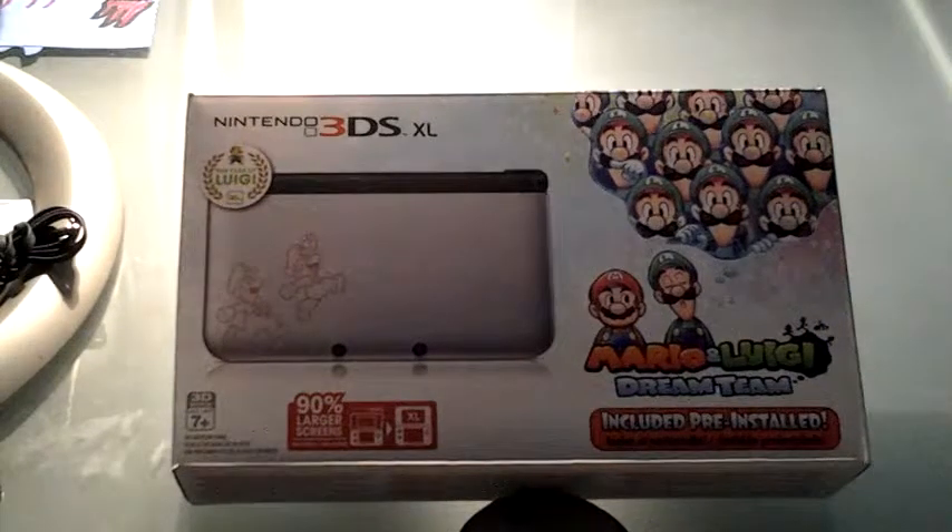Hey YouTube, PizzaRaiChu here, and today I have an unboxing video. Today we're going to be unboxing the Nintendo 3DS XL, the 30th Year of Luigi Anniversary Mario & Luigi Dream Team Bundle, where it comes with Mario & Luigi Dream Team pre-installed.